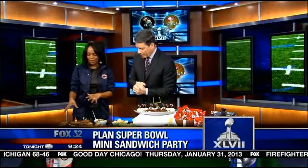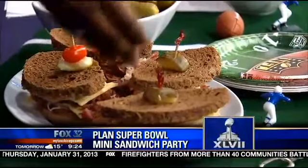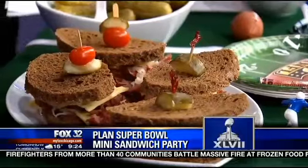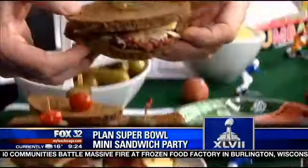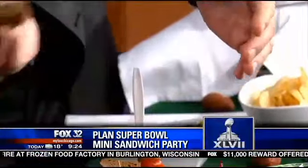We'll start with one of my favorites: take pastrami — your regular pastrami sandwich — but cut your rye bread into little football shapes. It has a special Thousand Island dressing on it. You could almost throw it across the room for a spiral!